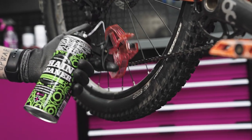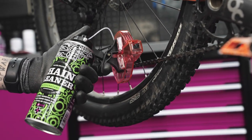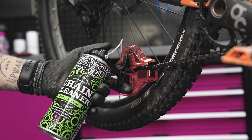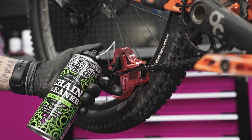Now we have the chain doc in our left hand. We want to make sure that our index finger is over the trigger and our thumb is over the spray button. We want to simply put the device over the chain and clamp down with the trigger.